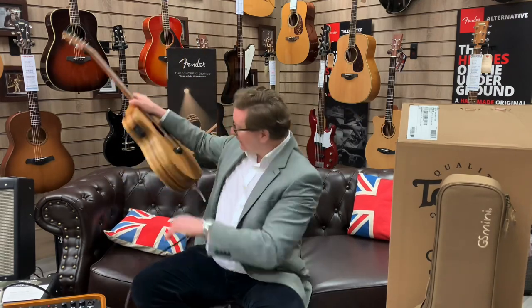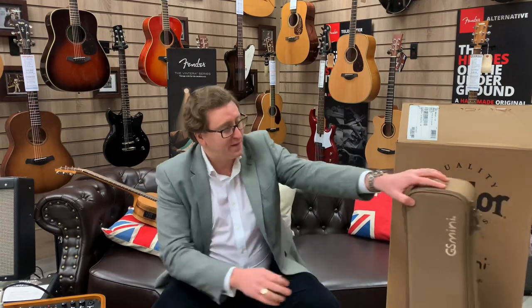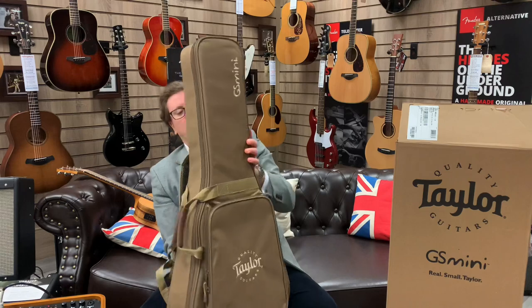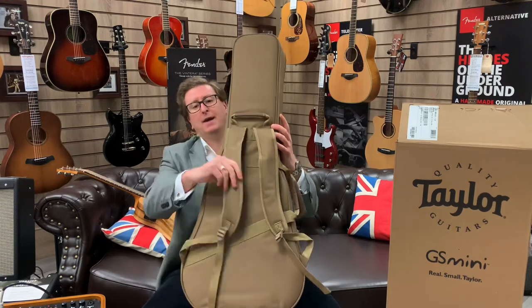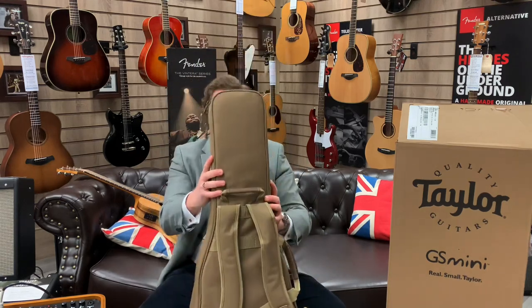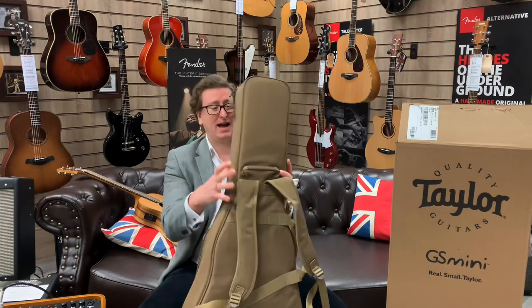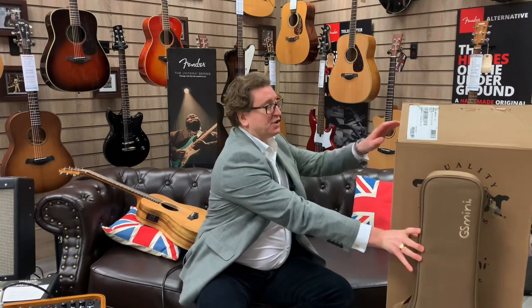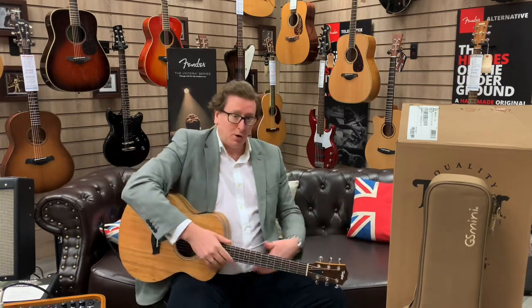A beautiful instrument. Not only is the guitar beautiful, but it comes with an awesome gig bag as well, as you can see here. You've got the shoulder straps on the back so you can carry it around, and it is a solid gig bag — it'll take it. It stands up on its own. This guitar has its original box because it is brand new, so the guitar has come into the store here in Bolton.